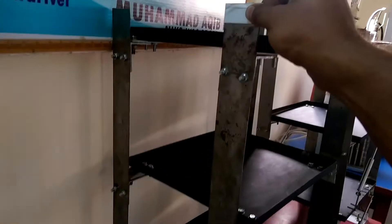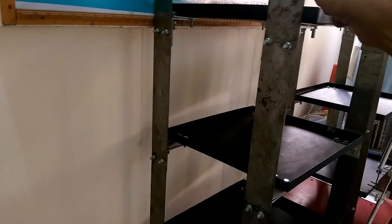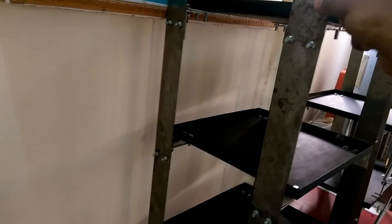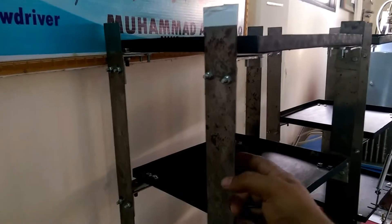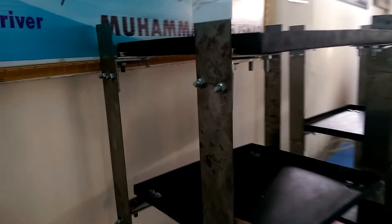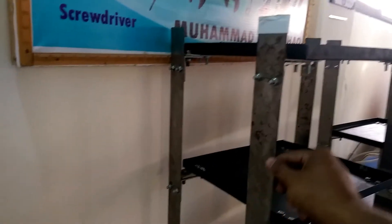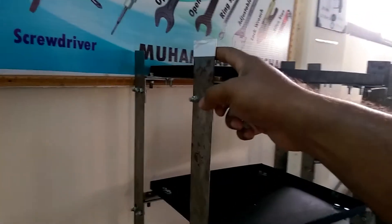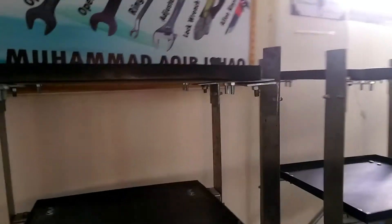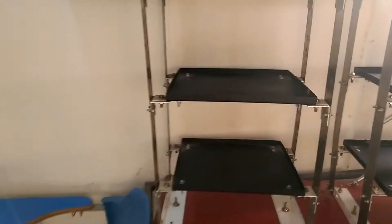The material used for this is called carbon spring steel. If you use iron strips, they are going to fall to one side, so don't use iron ones. You should be using carbon spring steel — this is around two inches in width. As you can see, it is shaking like this, and this is the one which is not attached with dampers.